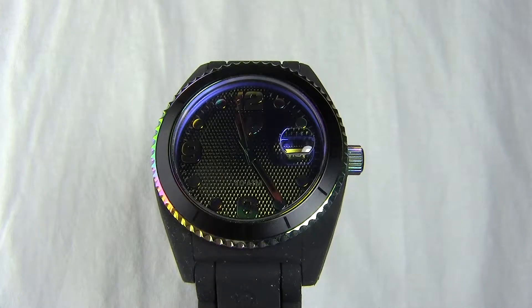Hi guys, today we are reviewing the Adidas Brisbane ADH2960 watch. In the review we'll go through the style, features, as well as dimensions. So without further ado, let's get started.